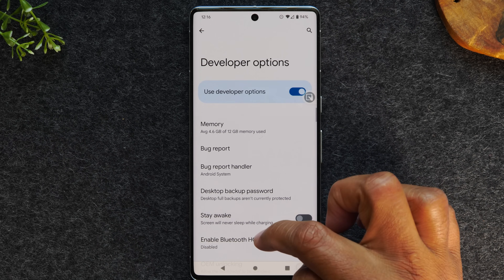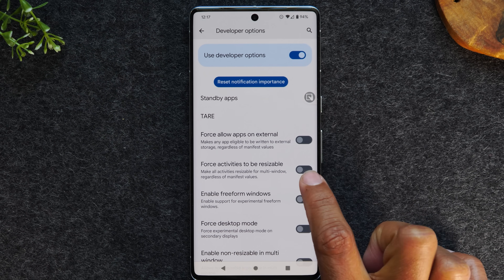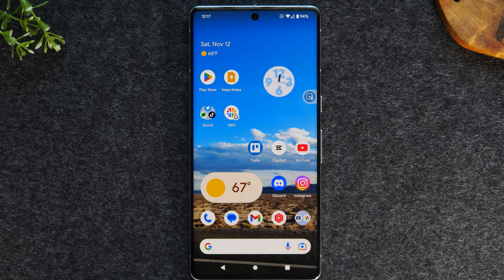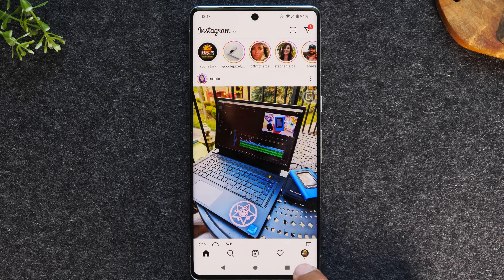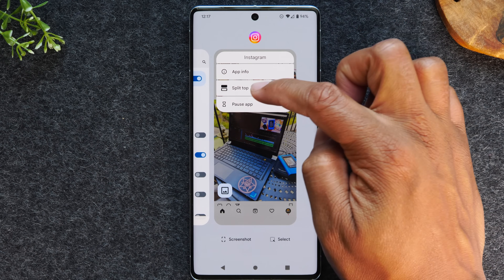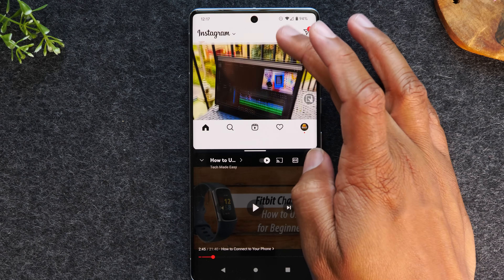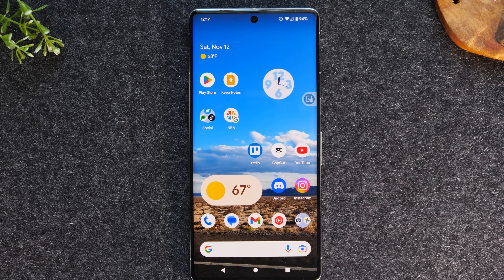Tap on developer options. Here's our option — it says 'force activities to be resizable,' and this makes all apps resizable for multi-window. I'm going to enable this, hit the home button, close Instagram, and then reopen it. If I hit the recent apps button and tap on the Instagram icon, I'll now have the split top option, which will allow it to work in split screen mode. Now I have Instagram at the top and YouTube at the bottom — a cool extra tip to get all your apps to work in split screen.